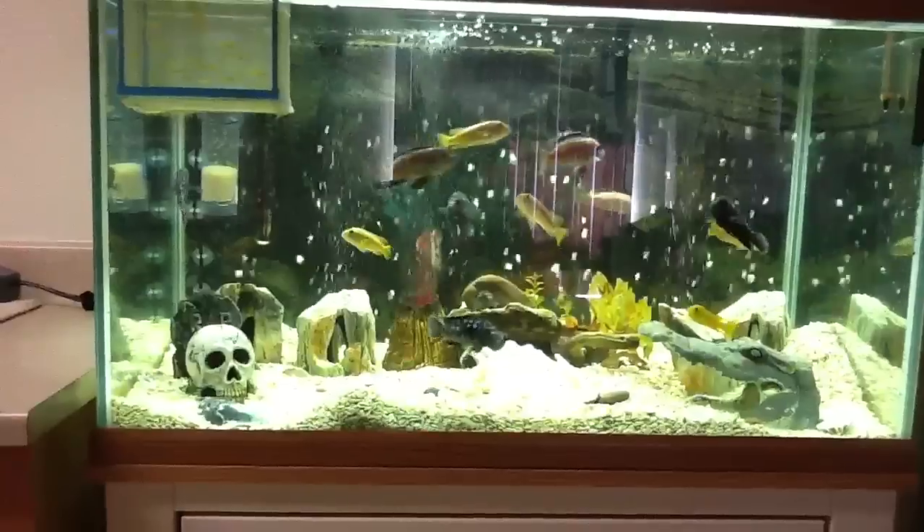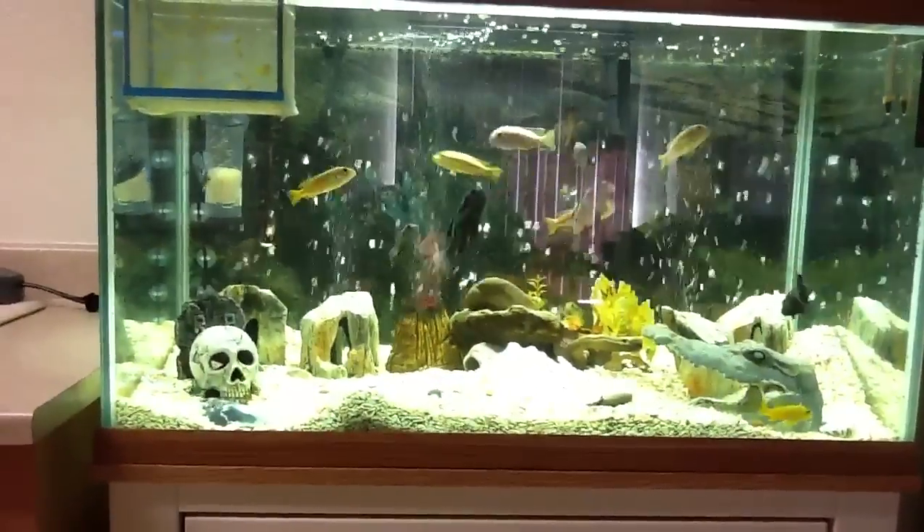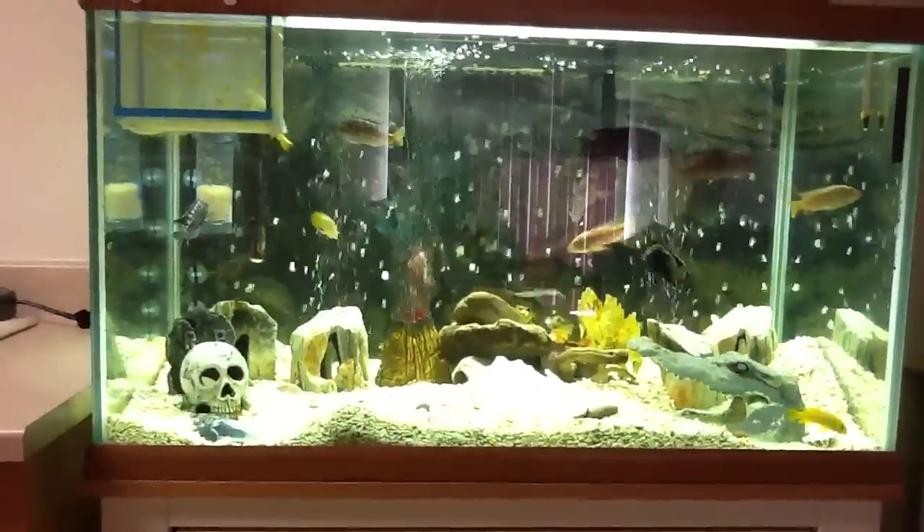Besides the external filter, I also got a bubble wand that I put in the back. As you can see, there are a lot more bubbles now, which is good — it moves the water around a little bit more.